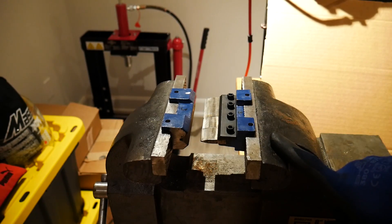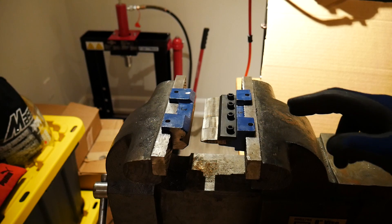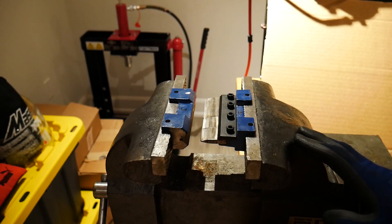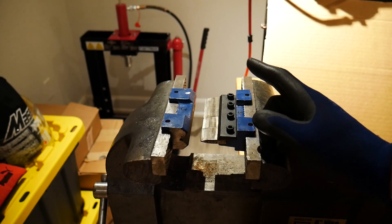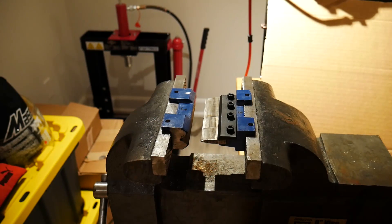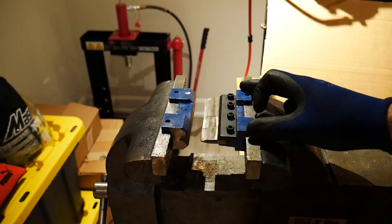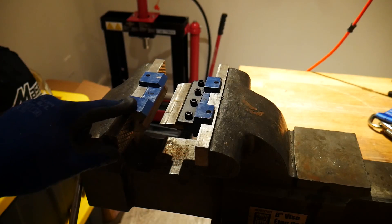We're starting with the finger brake adapter for our vise. This one is four inches — I've seen them come in four, five, six, and eight inches. I got mine from Princess Auto in Canada; for American guys you can probably find the same ones at Harbor Freight or on eBay — they're about 20 to 25 bucks each. I have two four-inch and one five-inch, which combined makes 13 inches — that's the distance between the uprights on my press. For those of you with a 12-ton or 20-ton press, just measure the distance between your uprights and find a combination that equals or is less than that distance.